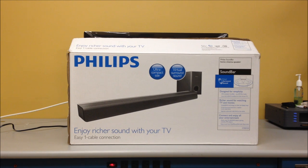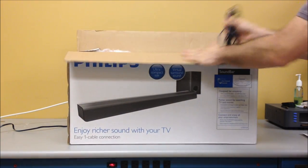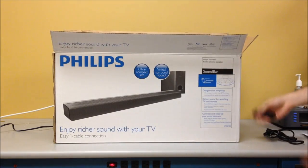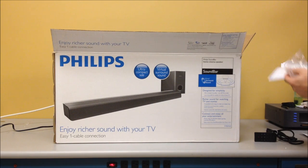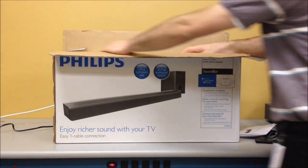We've got the box here and we're just going to open it up and show you what's inside. You get a power cord, a little remote, a quick start guide, some safety information, and the warranty registration. The full manual can be found online at philips.com/support.